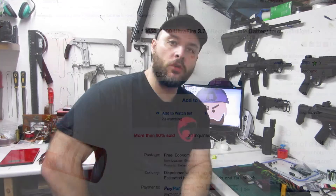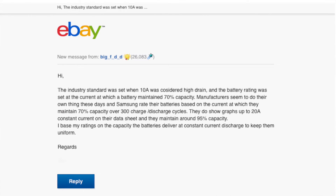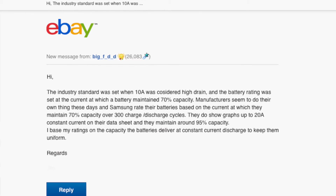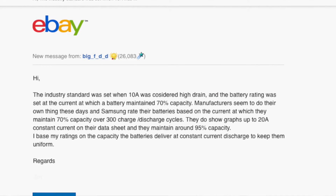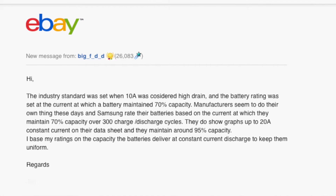Coming back to that current rating that Torchy puts on there — he puts 30 amps on the wrapper, and I think Samsung specs them at 15 amps. They themselves have tested them at 20 amps. I asked Torchy about this and he gave me a message back — I'll put it on the screen for you as well. He says the industry standard was set when 10 amps was considered high drain, and the battery rating was set at the current at which the battery maintains 70% capacity. Samsung rate their batteries based on the current at which they maintain 70% capacity over 300 charge and discharge cycles. They do show graphs up to 20 amps constant current on their data sheet and they maintain around 95% capacity at 20 amps — they only need to retain 70% for the spec.